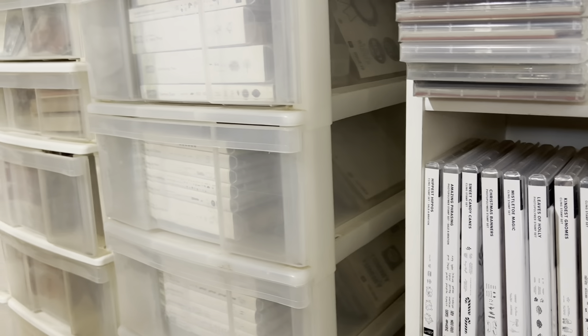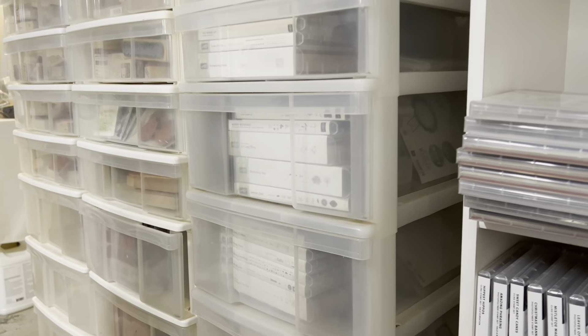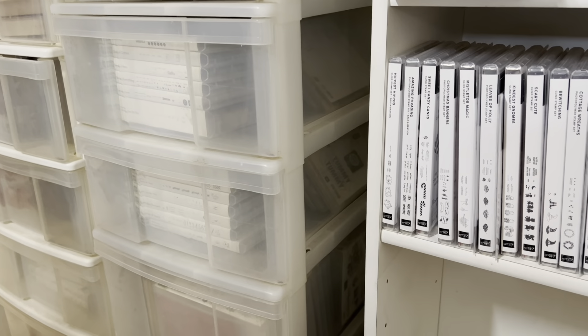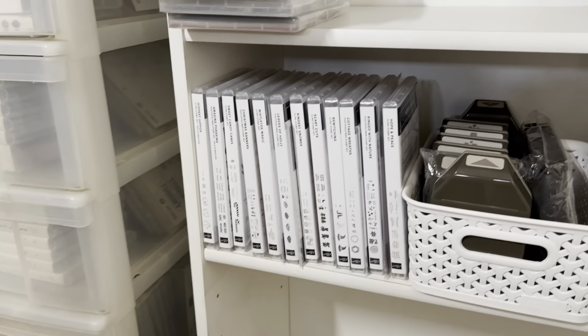Hey everyone, it's Yolanda. I am starting the stamp organization. This is, I know, kind of a little weird of an angle. I'm sitting on a stool on the ground and I was going to start cleaning and organizing and I was like, wait a minute, I'm supposed to be filming this.